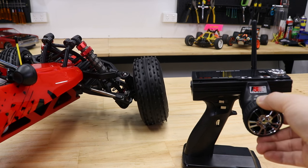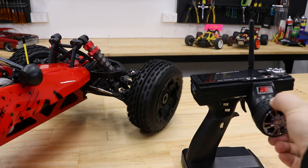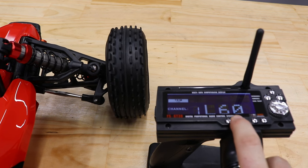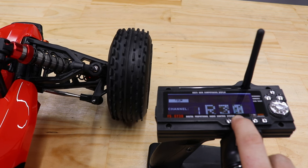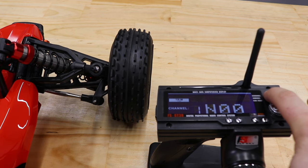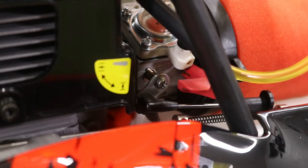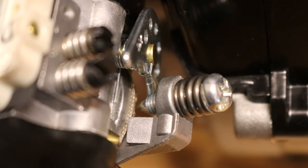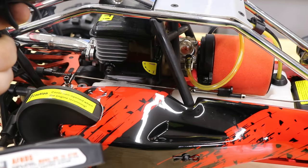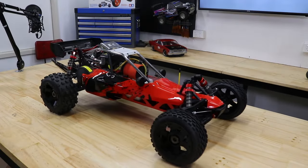Turn the steering wheel anti-clockwise to turn left and clockwise to turn right. You can adjust the steering trim to make fine wheel alignment adjustments if you notice the car pulling to one side when driving in a straight line. Pull the trigger to accelerate — you'll notice the throttle linkage is pushing the carb open. Check that when the trigger is in the neutral position, the carb shaft is resting on the idle screw. Push the trigger away to apply the brake. Roll the buggy along the ground and then apply the brakes to ensure it's working properly.